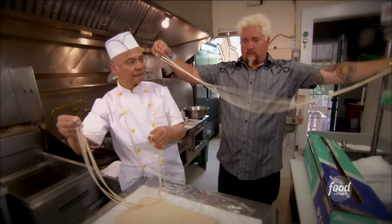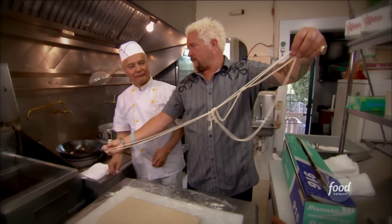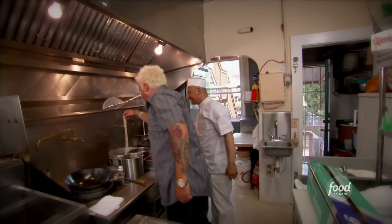Fold it. Fold it again. That one's terrible, Frank.